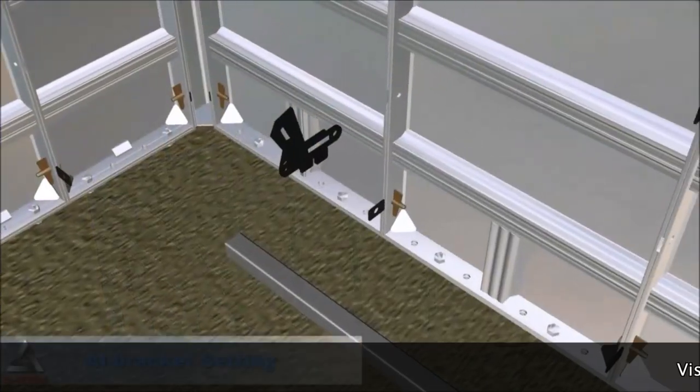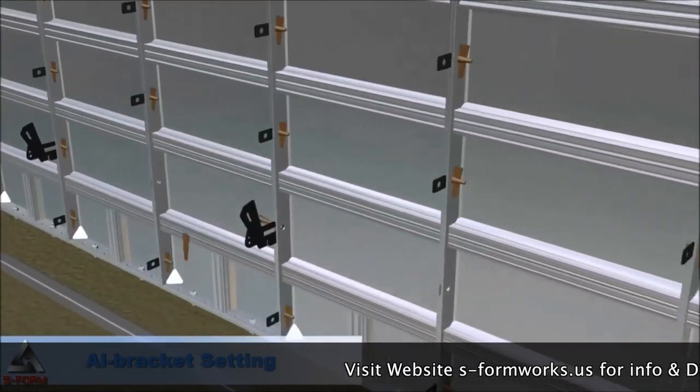We will take your drawing and build you a casting system that is going to work with your walls, footings, staircase system, deck board, and scaffolding system. This is like a big puzzle — it's very easy to make.